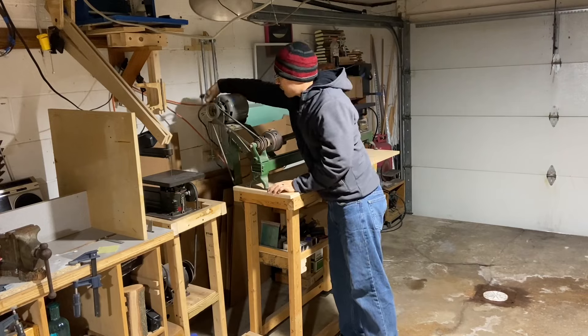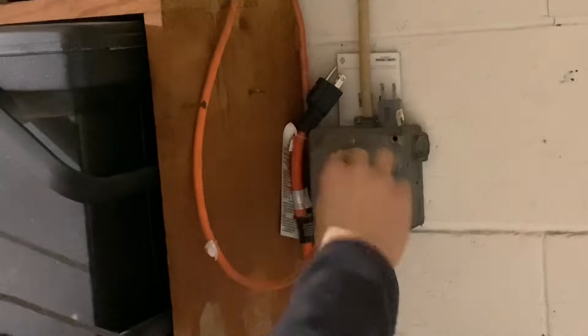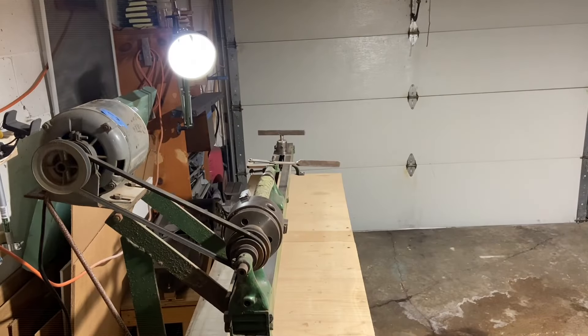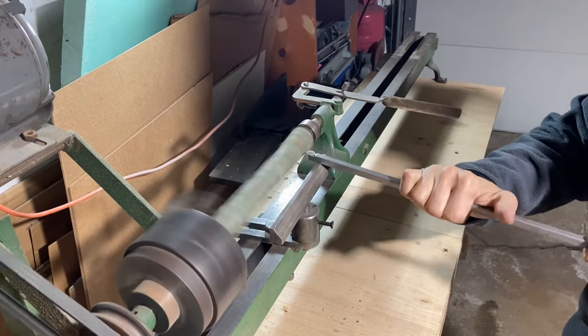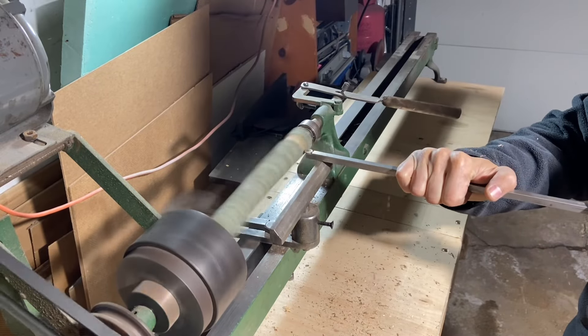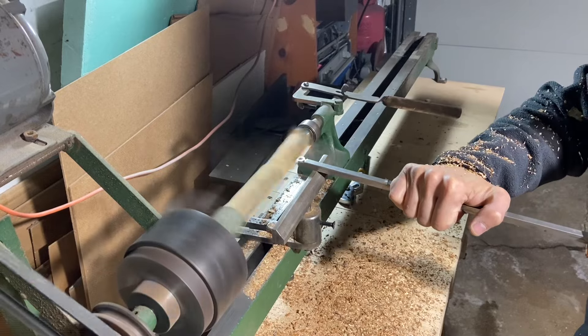Welcome back everybody to Make It Cozy. Today I want to make a little video about some deep reach tweezers that I saw in a restoration video recently and I was like, I want one, so I'm gonna make one. That's what this channel is all about - just making your own stuff.